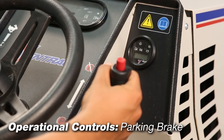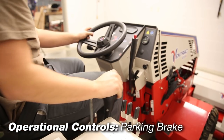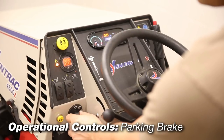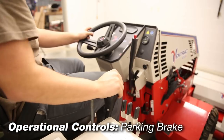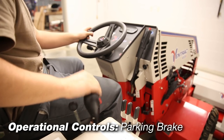Parking brake: with the parking brake lever engaged, the brake is applied and the SDLA lever is locked out. The brake lever must be in this position when starting the tractor. With the parking brake lever disengaged, the SDLA lever is no longer locked out.